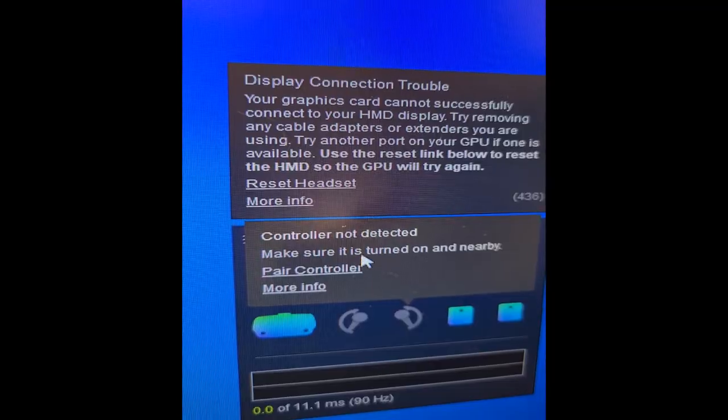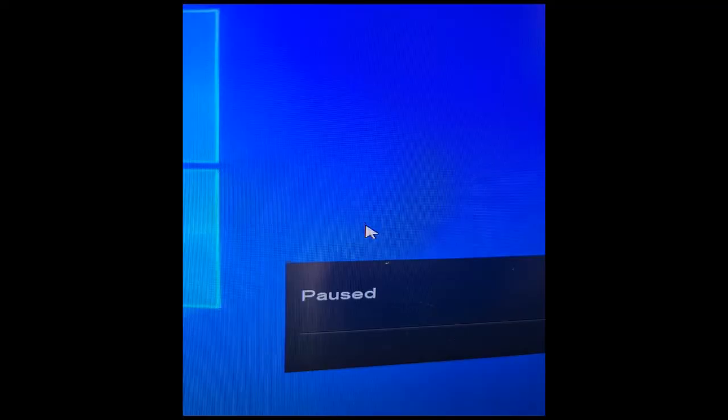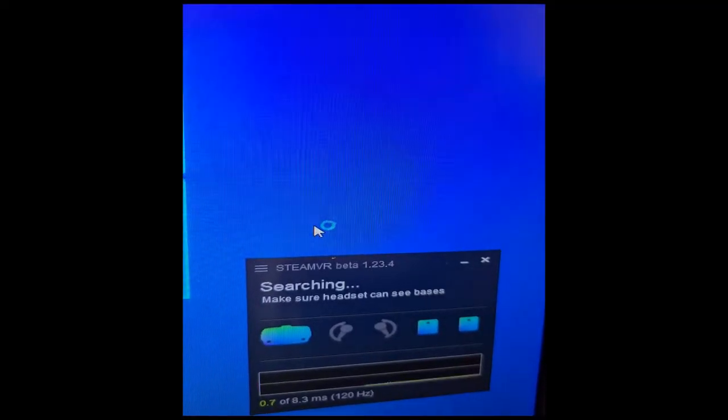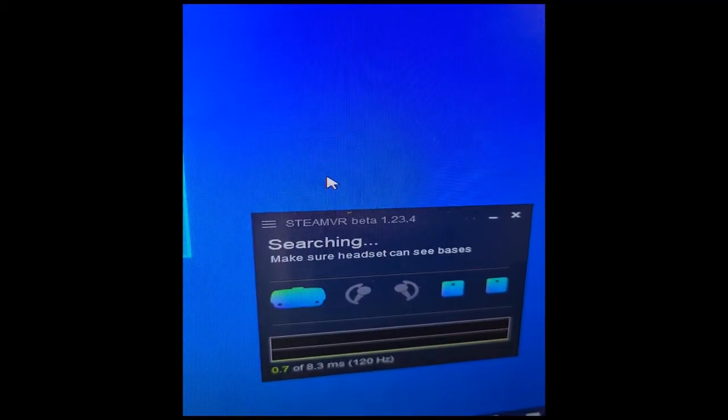My theory is that on the SteamVR startup, the DisplayPort in the GPU gets some voltage reading from the headset, and due to wear of the cable or maybe humidity in your area, it reads it wrong — and the contact cleaner helps in some way. I'm not sure why, but it just works.